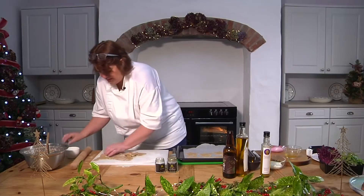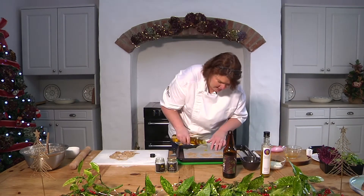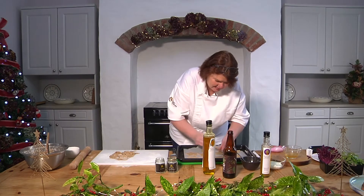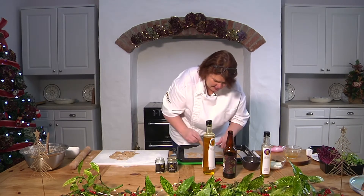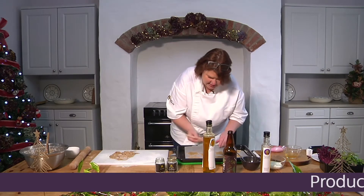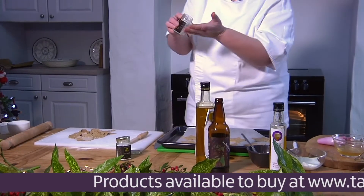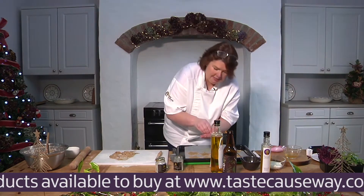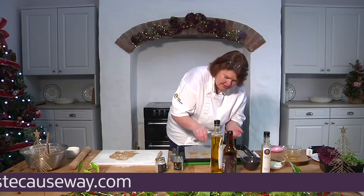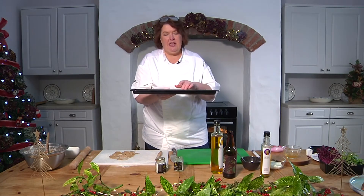Before we put them in the oven, just take a wee bit of oil and brush it very lightly over the top of them. Then for topping — mustard and sea salt also do a salt with dehydrated kelp on it, so you can put that on as well. Or you can put on some seeds — sesame seeds or wee black onion seeds. They go into a nice hot oven at about 200 degrees and they'll take about 15 minutes.